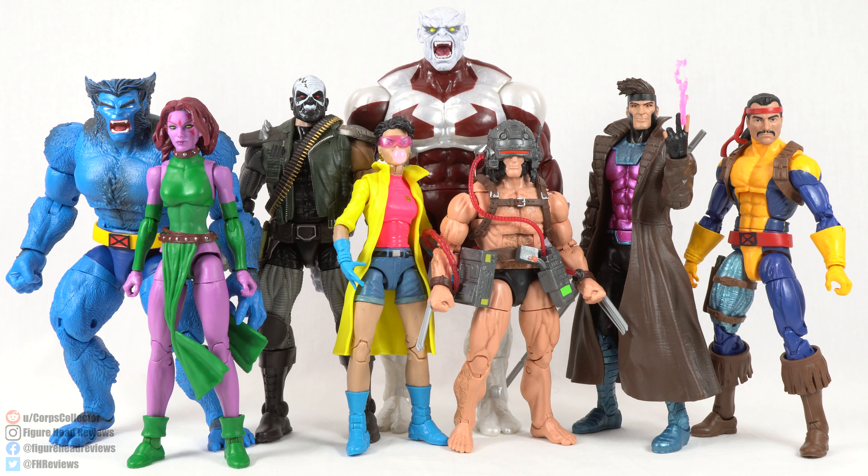Here we have the entire wave next to each other — Beast and Blink, Skullbuster, Jubilee and Weapon X, in front of the Caliban Build-A-Figure, and then Gambit and Forge.